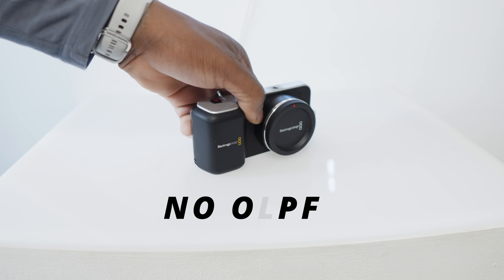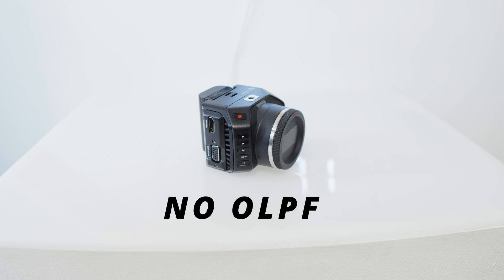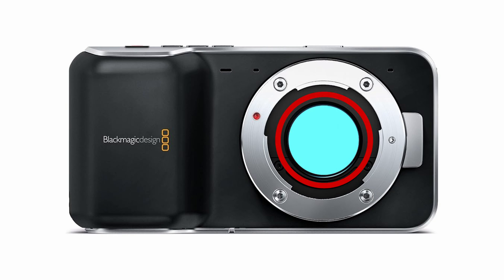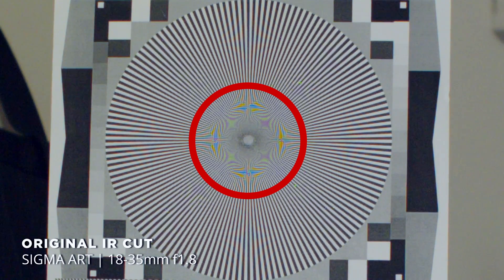By default, the BMPCC OG and the Micro Cinema Camera OG don't have an OLPF filter. All they have is an IR card, so you're going to see a lot of artifacts like moiré and a lot of aliasing.